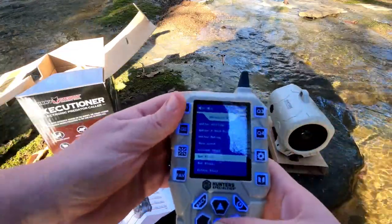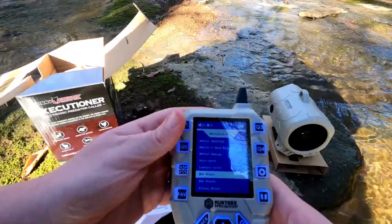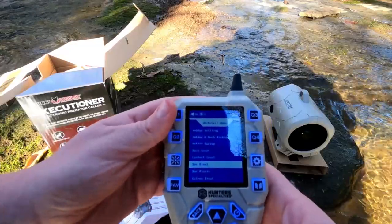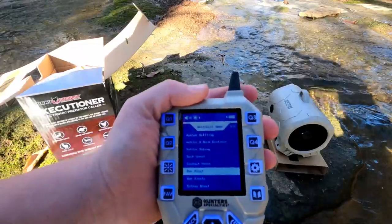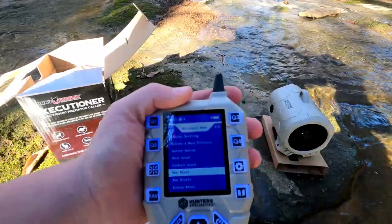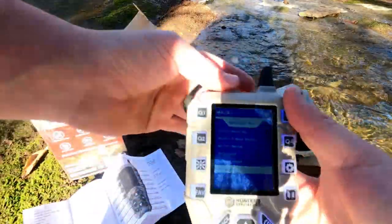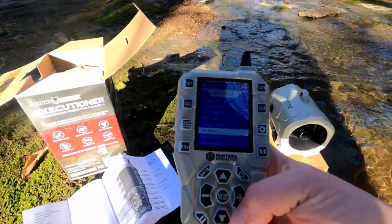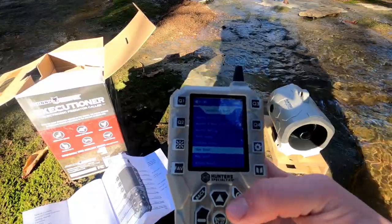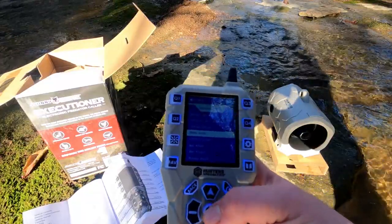Let's go ahead and play a doe bleat — let's see how that sounds. I'll set it right there and play it. There you go — that was a call. Actually pretty loud, sounded pretty good for a doe bleat. Having heard many does, that is actually what it sounds like, so it is pretty accurate.